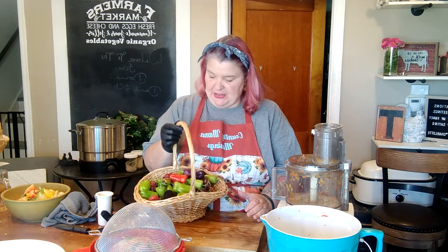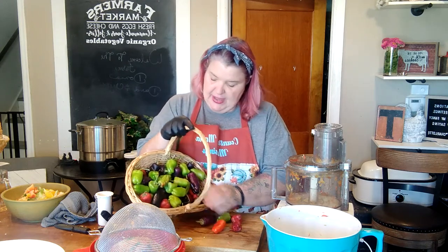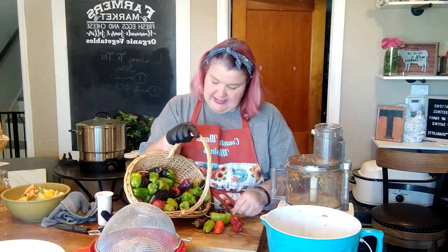We want seven cups of peppers — just these sweet peppers — for our recipe. I'm going to finish processing these, and then process the little peppers out of the garden. I will be wearing gloves for those. Don't cut up your spicy peppers — whether it be jalapeños, habaneros, or any other type of pepper — without wearing gloves. Trust me, you'll regret it later. We have all of our sweet peppers here in this bowl. And now we're going to work on this basket of garden peppers. No glove, no pepper love.